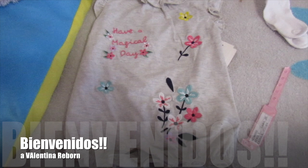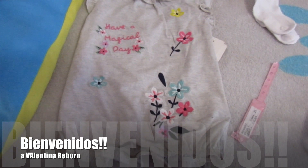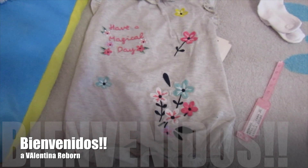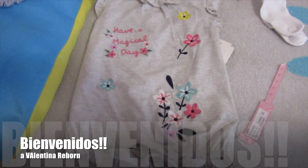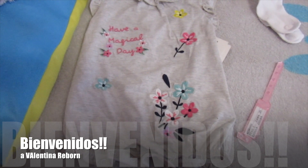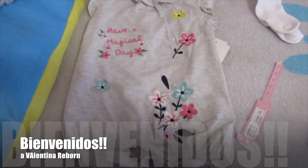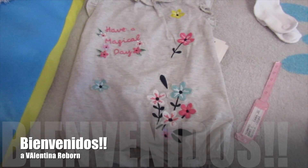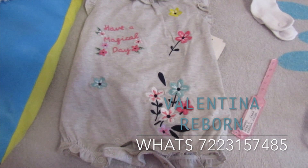Hola chicos y chicas, bienvenidos a Valentina Reborn. Soy Jazz y hoy les voy a mostrar el envío de una bebé del kit Low Low. Esta bebé ya la había subido en un video anterior. Lo adquirieron en la Ciudad de México y vamos a prepararla para realizar el envío.